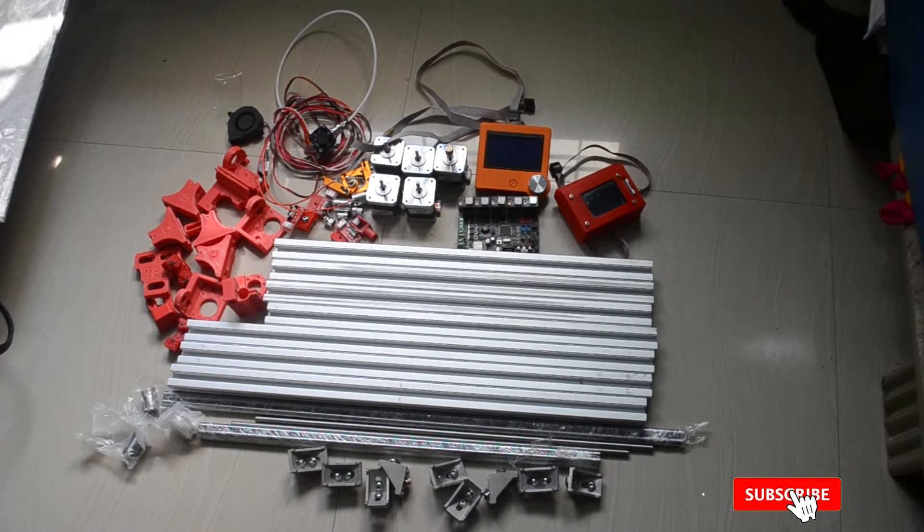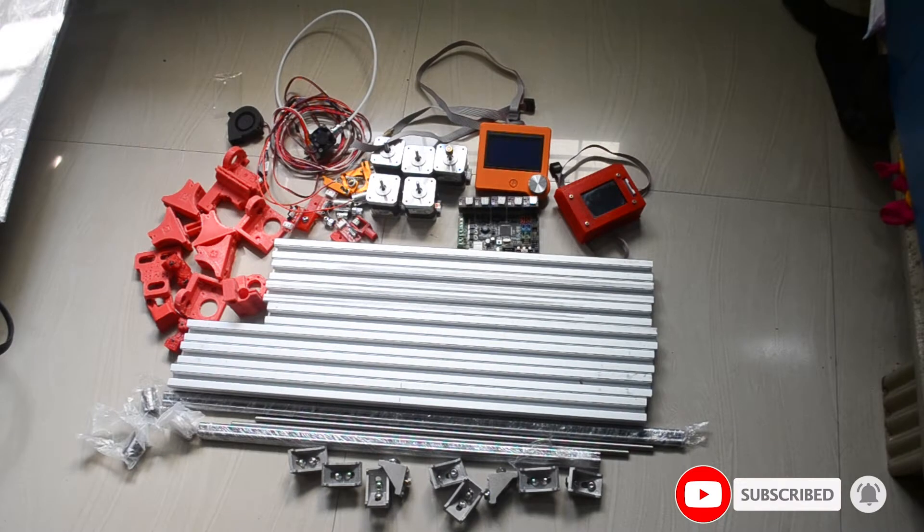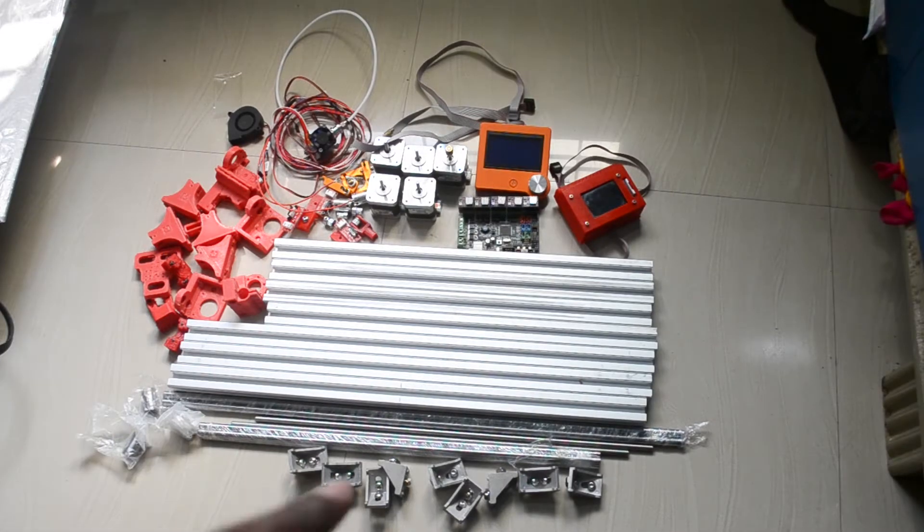Hi friends, welcome to our YouTube channel. My name is Ramarav. I am building a 3D printer.